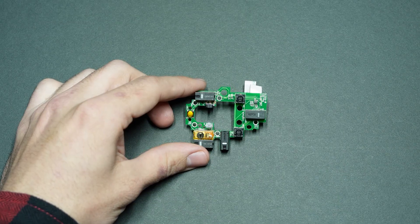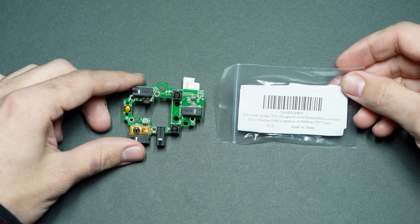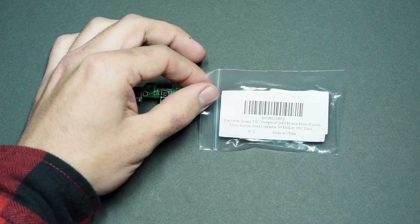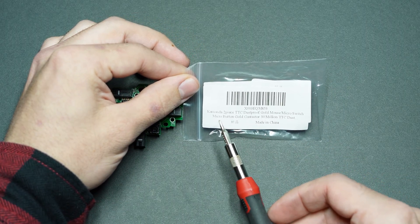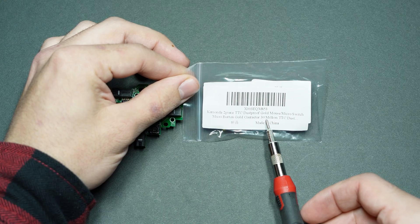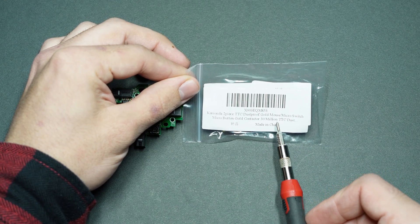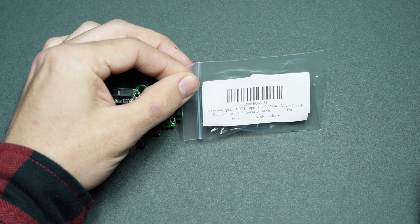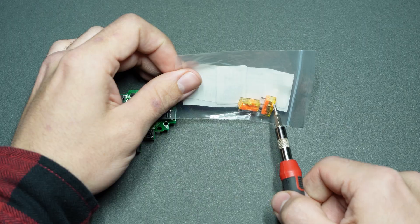Now let's hop into this scenario and see how to use soldering to replace this switch. The new switches I'm using are TTC dust proof gold switches — readily accessible and I got a two-pack for only $8.88 on Amazon, linked in the description. These are rated for 30 million clicks. There is a higher quality version rated for 80 million clicks but those are harder to get, and 30 million will probably suit you just fine.